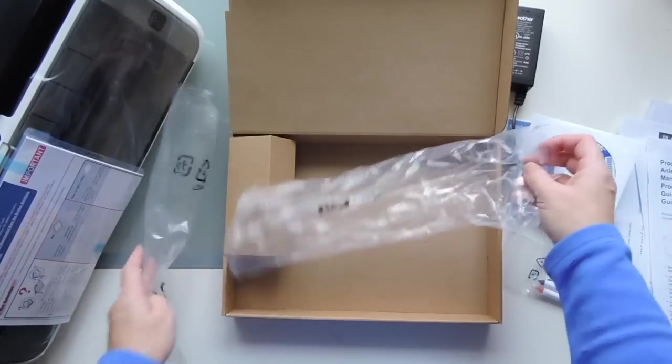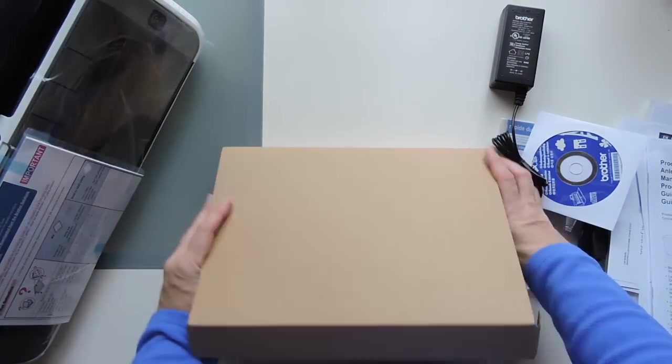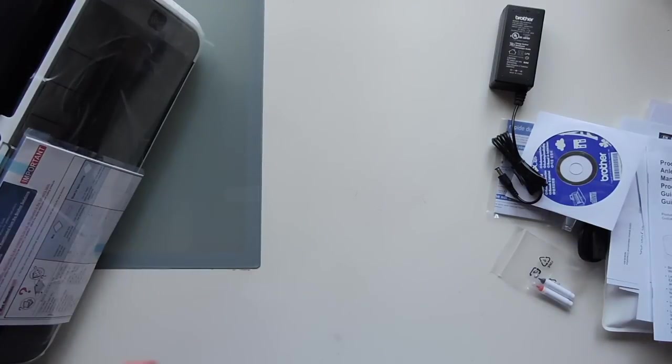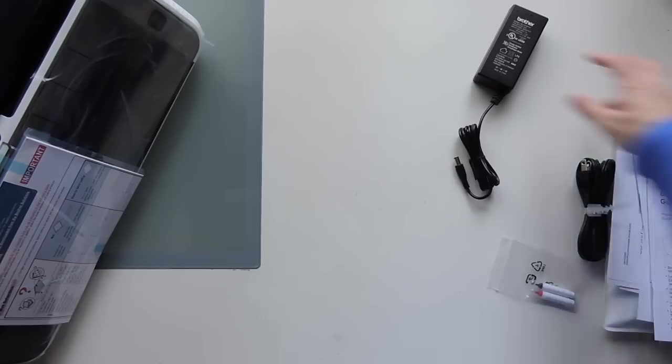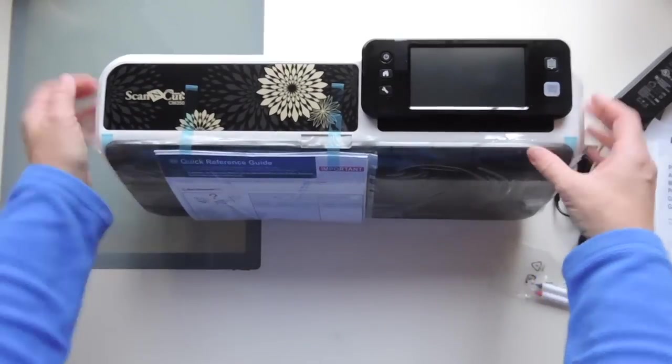Scott actually got this through Michael's — he got it online. Susie kept sending me emails and telling me about sales and stuff. So I believe he got it on sale. But this is cool — this is huge.